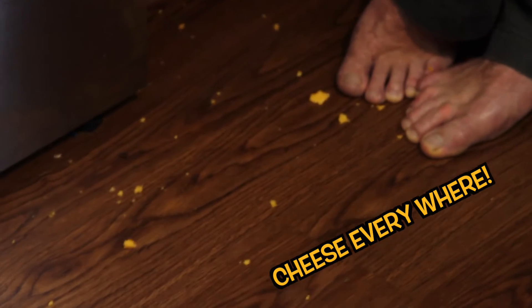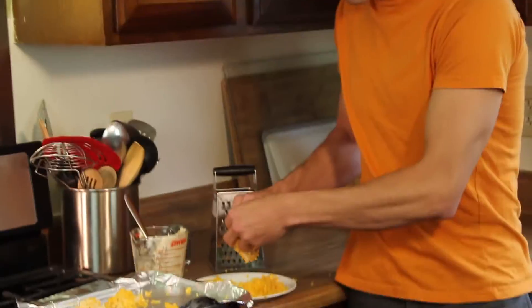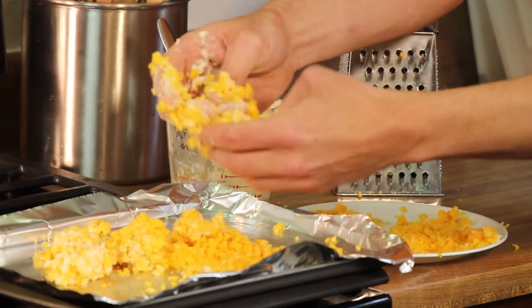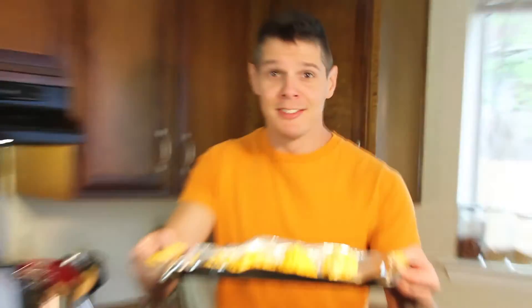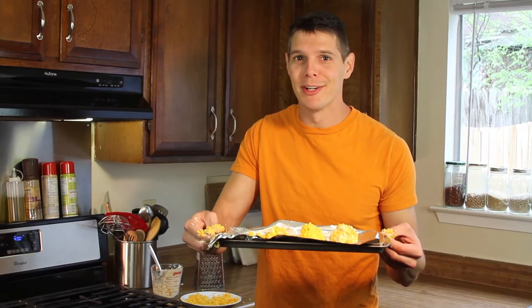I'm kind of out of dough so it's gonna be a lot of cheese — pretty much glued together with a little bit of dough. We're gonna pop these into the oven for however long she said earlier and we'll see how it goes.